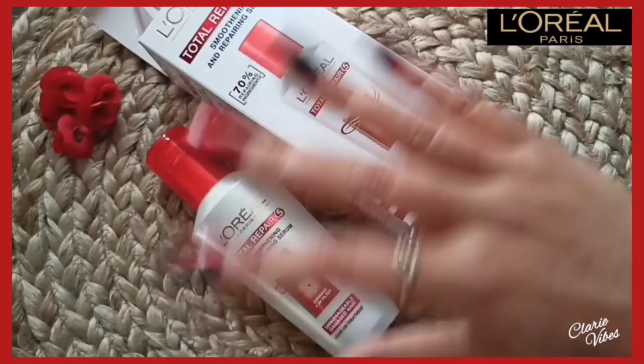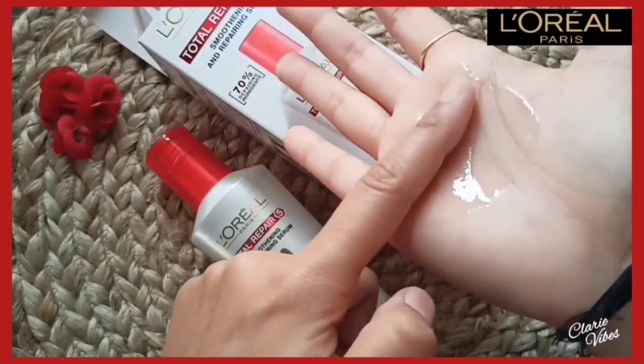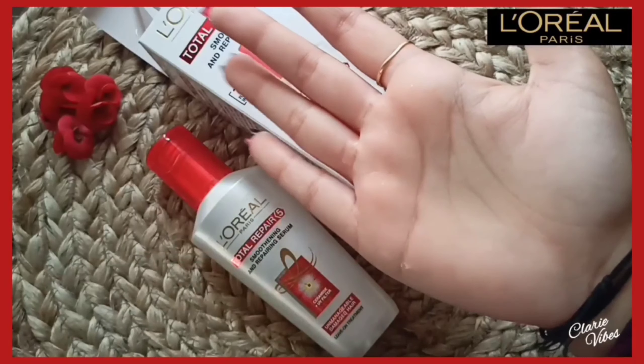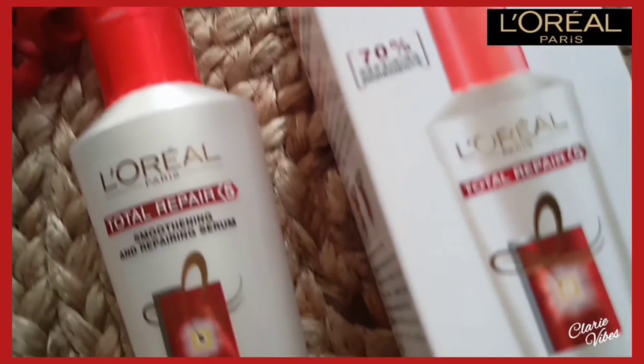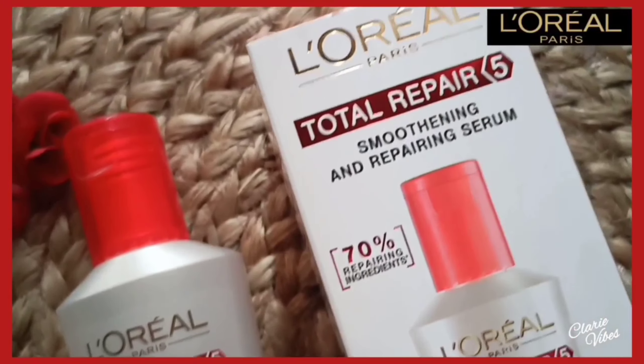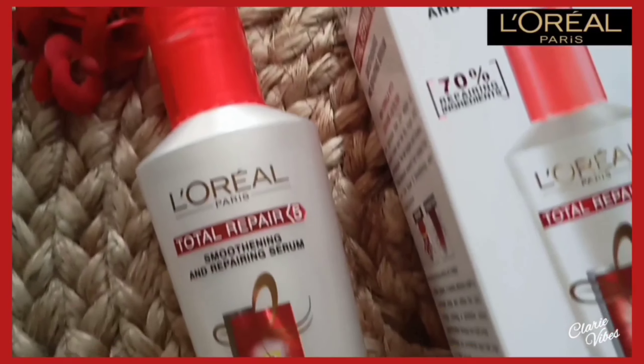You can see the consistency of the serum, it's quite good. Hey loves, what's up! Welcome back to my channel. Hope you all are safe and doing great. So today I'm gonna review this L'Oreal Paris Total Repair Hair Serum.